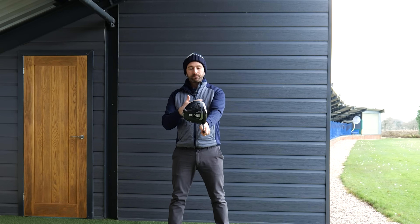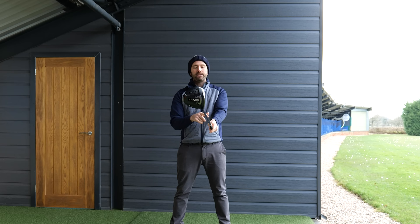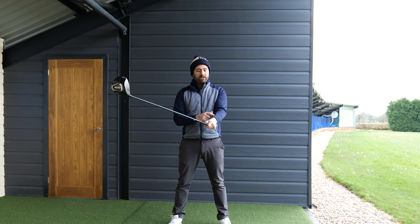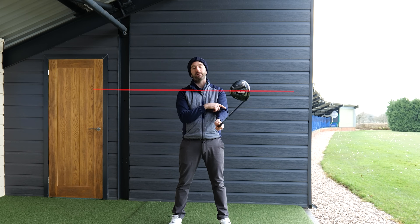If I hold the golf club out in front of me adopting my normal grip, when I introduce flexion - which is basically the flattening motion of the lead wrist - this moves the club head behind the hands. If I also allow a small amount of forearm rotation, you can see how that subtle motion of just flattening the wrist a little bit, combined with a small amount of forearm rotation, moves the club head and helps us hit more from the inside of the target line as opposed to the outside.